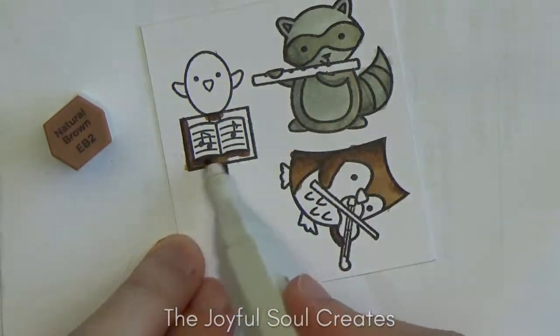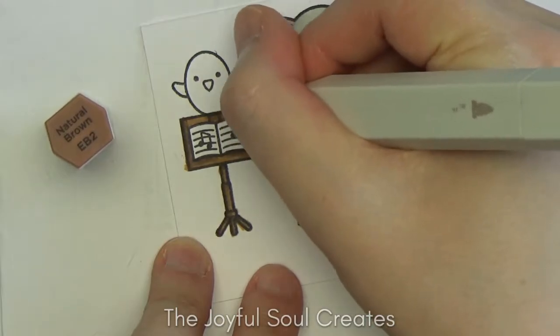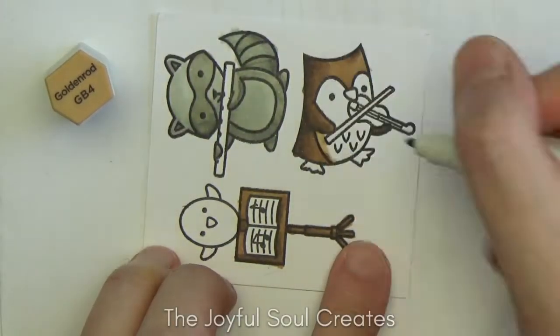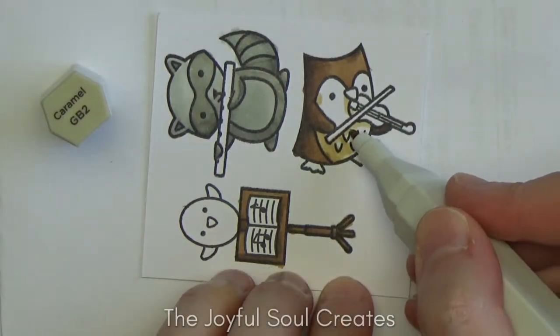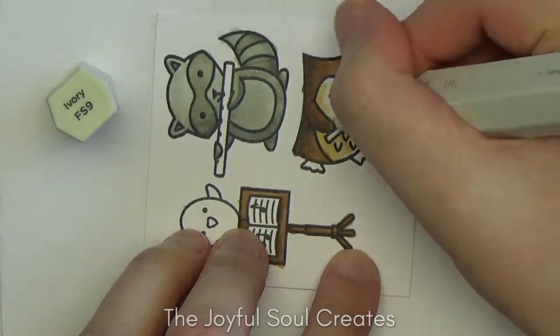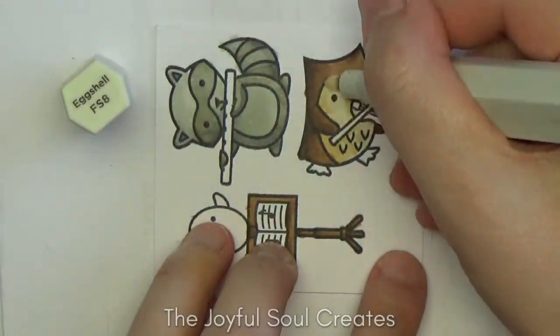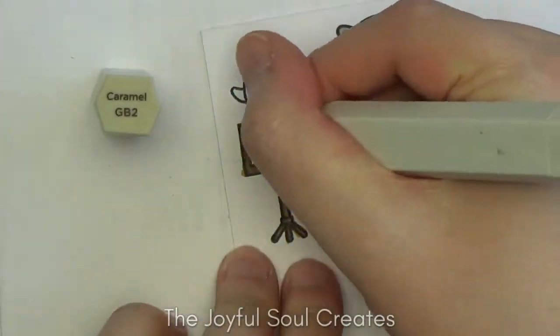Whilst I'm colouring, if you've visited my community tab you may have noticed that a card I made recently is in the running for card of the month at Creative Scrapbooker magazine. If you haven't done so yet I would very much appreciate it if you'd head over and vote for me — that would make me very happy. There will be a link to that in the description box.